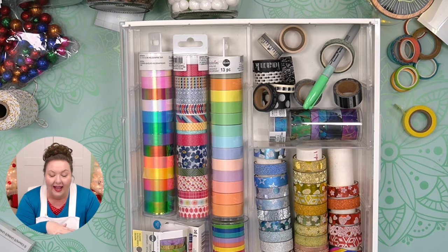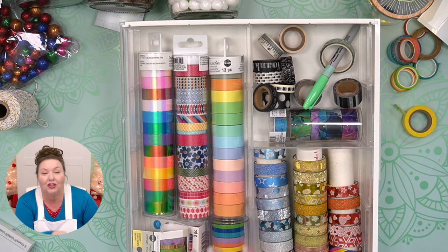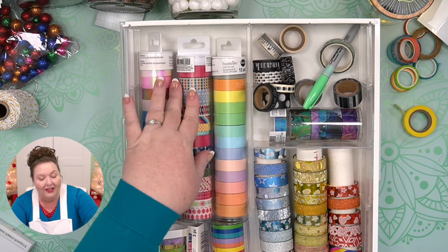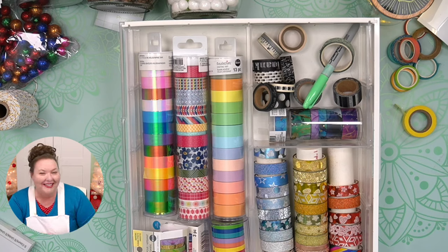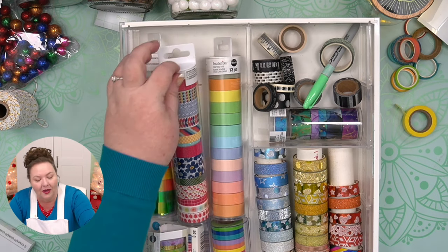I got many of these in different places. I got these from Michael's — they actually have a wonderful collection of washi tape. This is all Recollections brand; they have awesome collections. They're fun to collect. They're so small, they don't take up a lot of space. Washi tape is probably one of those craft supplies you get just to have. I don't use a lot of it, but it's nice to have when I need it and it's not very expensive.